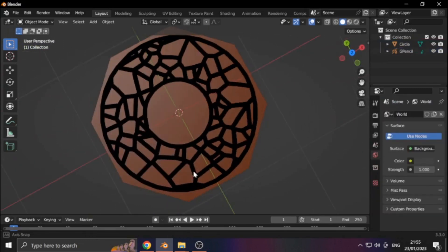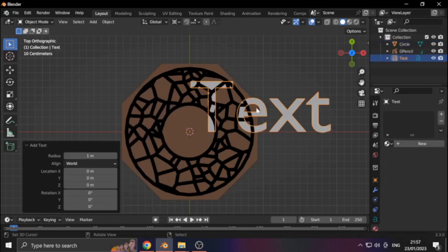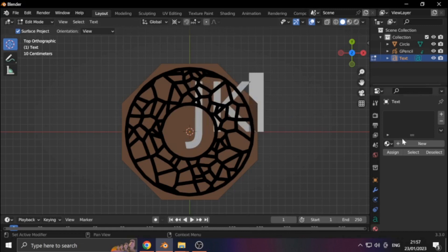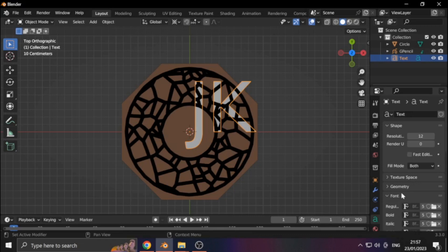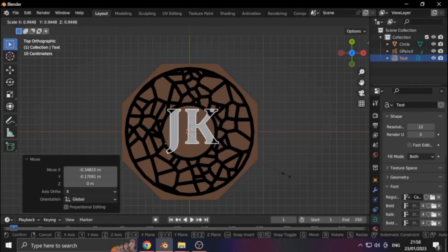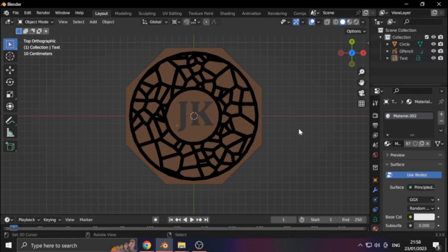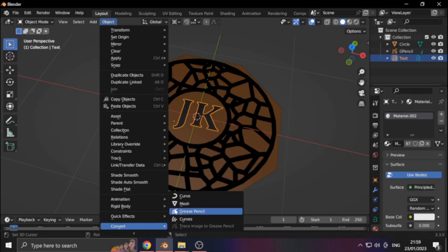Lasers are all about custom stuff, right? So let's add some text. Hit Tab to edit, then I'm just going to use my initials. Down in the text section we can change the font. After some fiddling, we get something somewhat usable. We can do the final touch-ups in Inkscape. We convert the text to Grease Pencil — this is because only Grease Pencil can export as an SVG file.